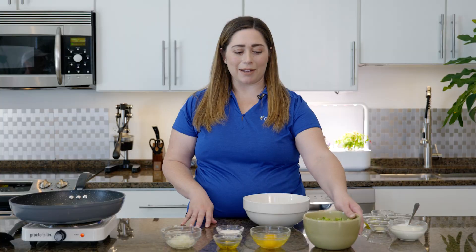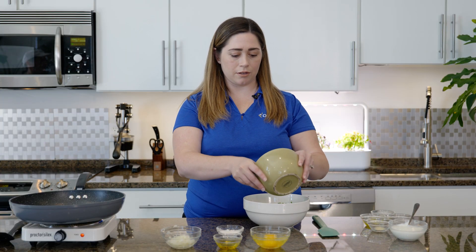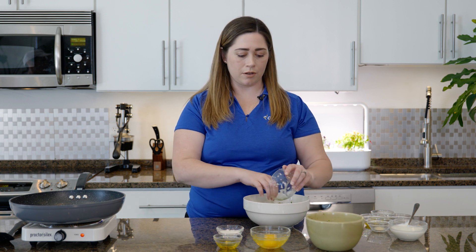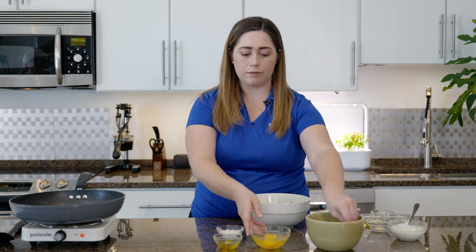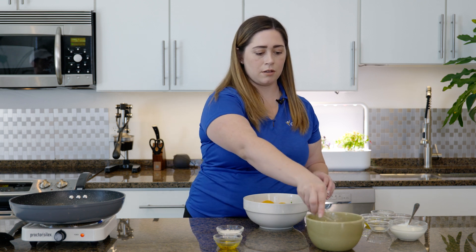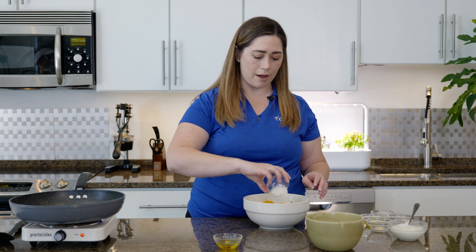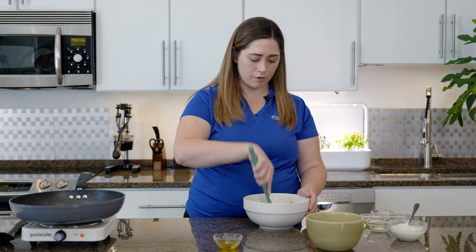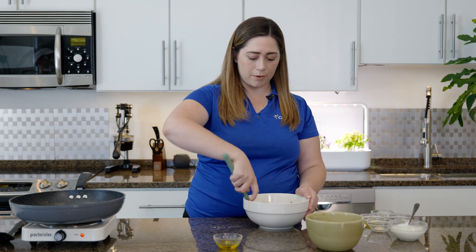We're going to start combining all the ingredients together. We'll add in our broccoli, our onion, our eggs, and our flour. Stir it until everything is well combined.